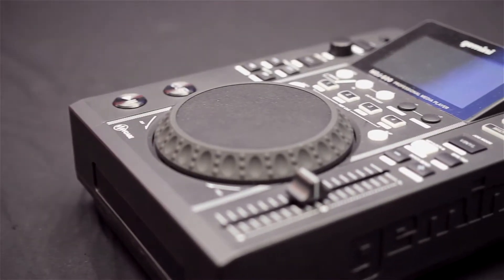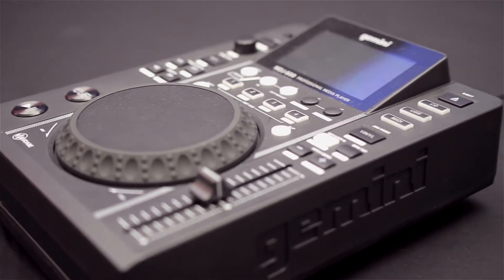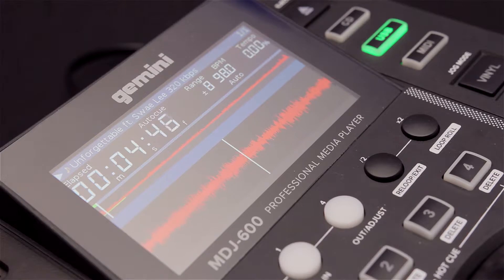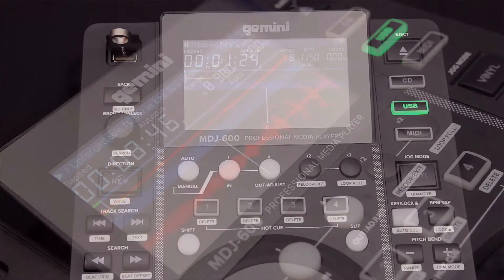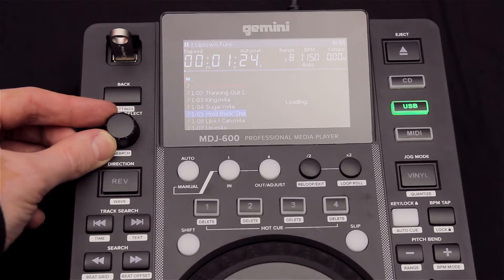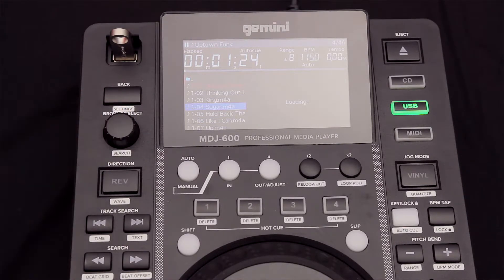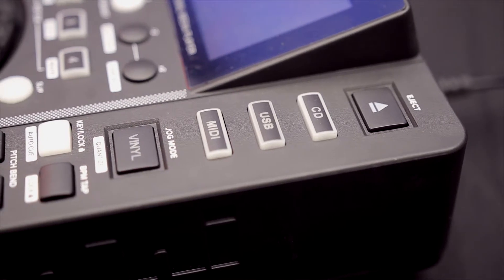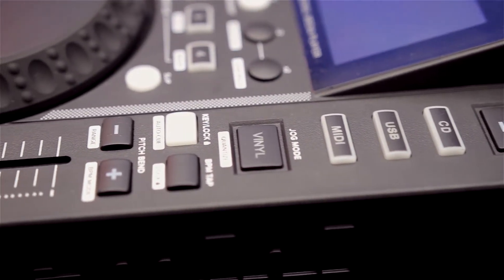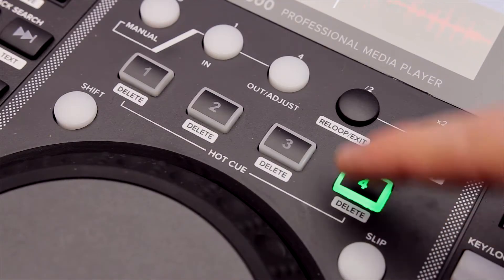The MDJ600 is a full-featured USB turntable. It comes with a 4.3-inch colour screen so you can see the waveform move as you play your tunes, as well as onboard search and analysis so you can select the tracks you want. It has a 5-inch high-resolution touch platter in the centre, manual and BPM-based auto-looping, and 4 hot cues per track.